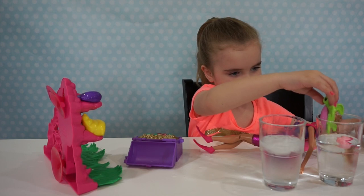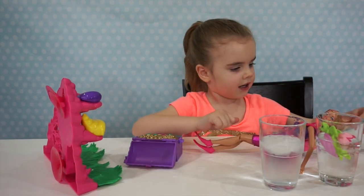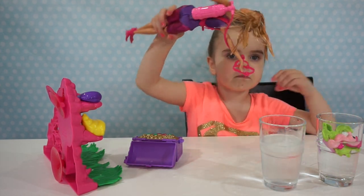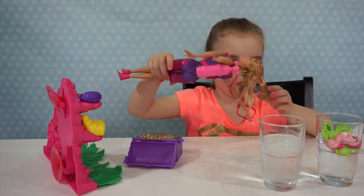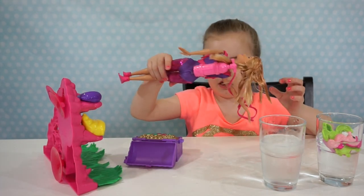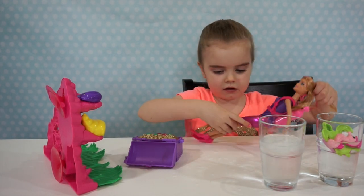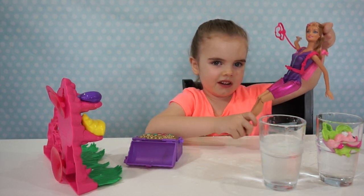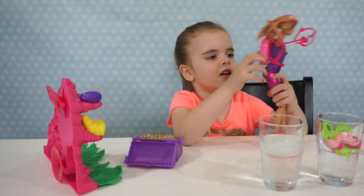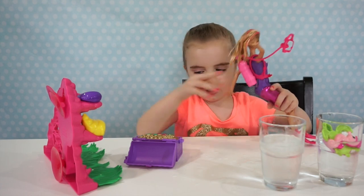And do you like Barbie with pink hair or without? When it turns warm, it takes the pink away — or back to white? Back to her blonde hair. What does Barbie have on her feet? Do you know what those are called? Flippers! Good job. And what does she have on her back to help her breathe underwater? An oxygen tank? Yeah, oxygen tank!